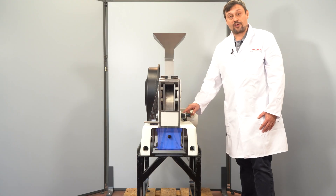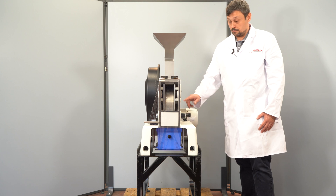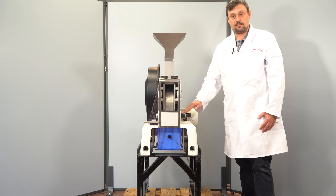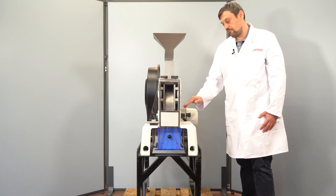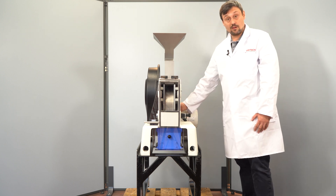We always recommend to pre-grind the whole sample using the biggest or a large gap, and then do the final grinding with a smaller gap setting. We can now start the mill.